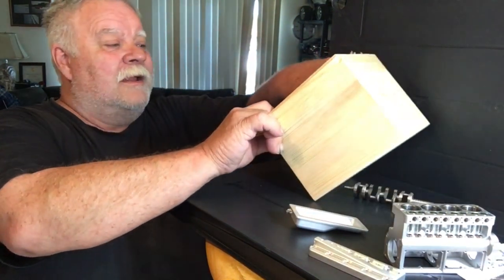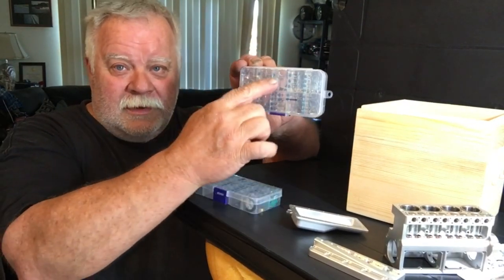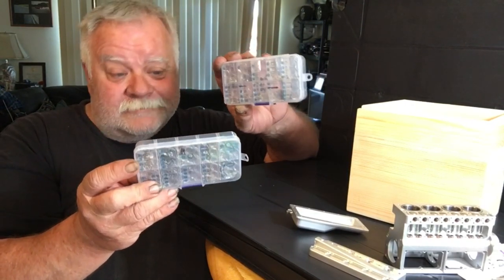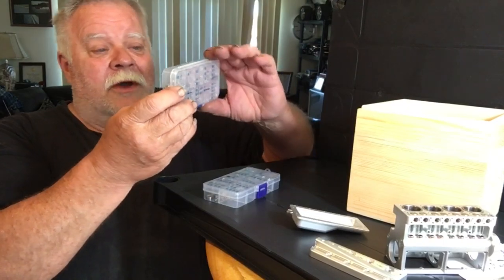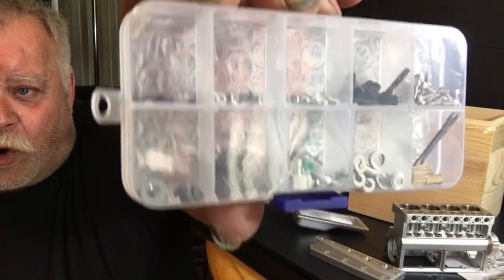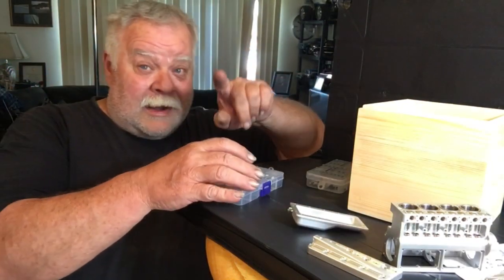Everything is numbered, just like the Toyan engines. All your stuff is numbered, and if you get on that instruction sheet they tell you where everything needs to go — though there's some gray area you've got to check out. If you notice when you look through the box, there's a bubble pack at the top so none of the hardware changes position during shipping. Everything stays in that particular slot. Great idea — I love it.